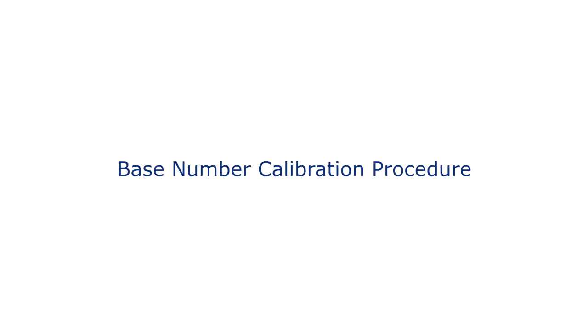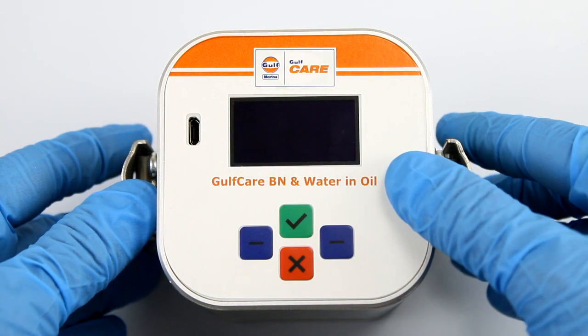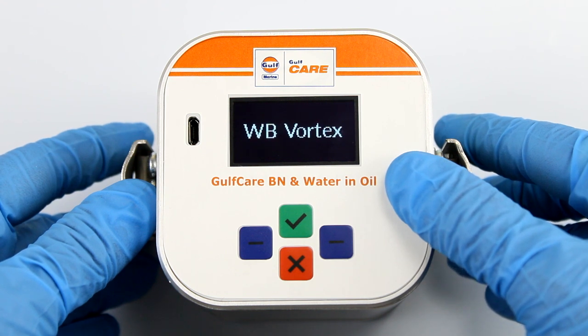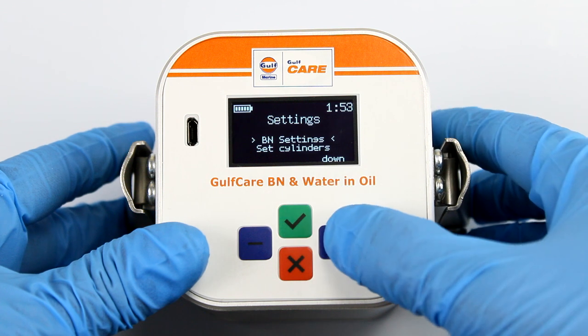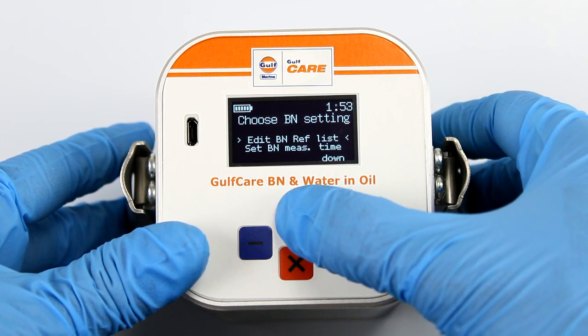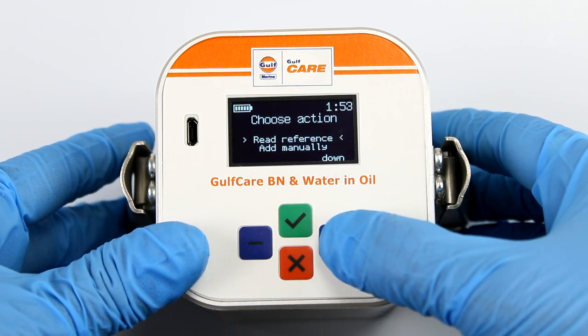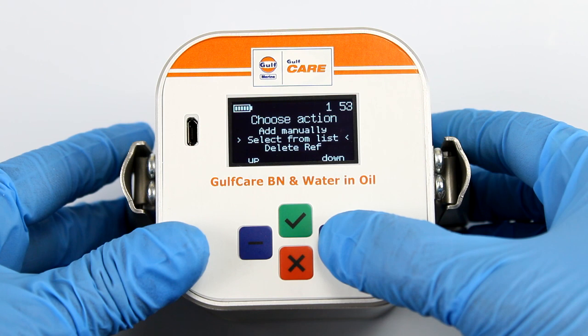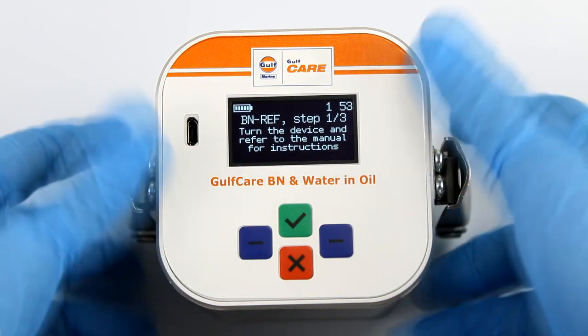Moving to the BN Calibration. This is a three-step calibration. Turn on the device by pressing the green key. Go to the settings, choose BN setting, click edit BN Ref list, and select a vacant slot. Under choose action, select add through test and follow the BN Ref — step one of three.